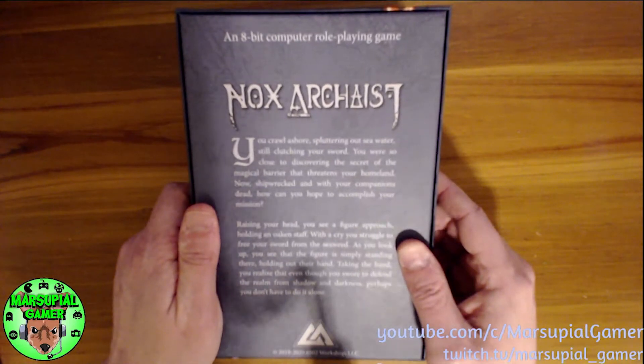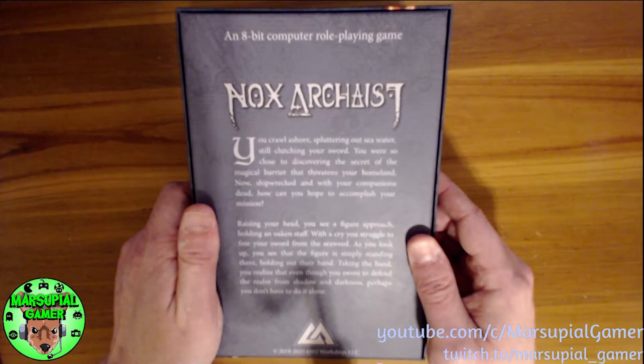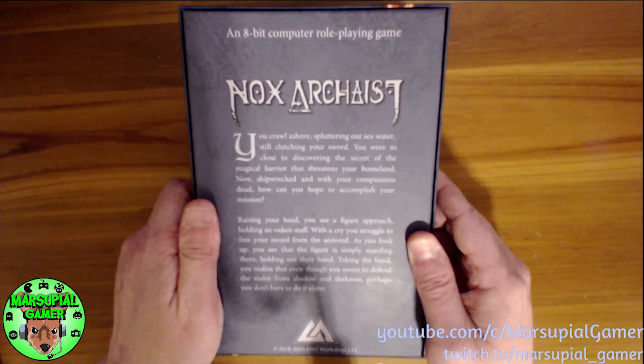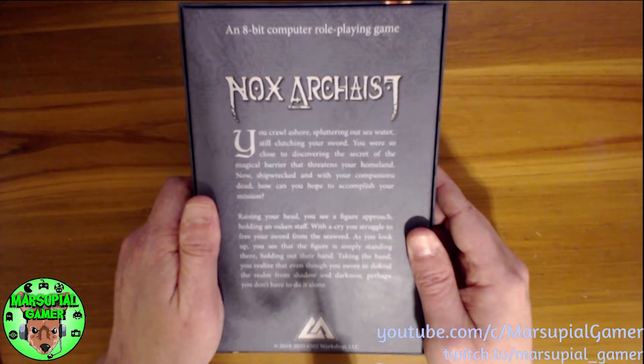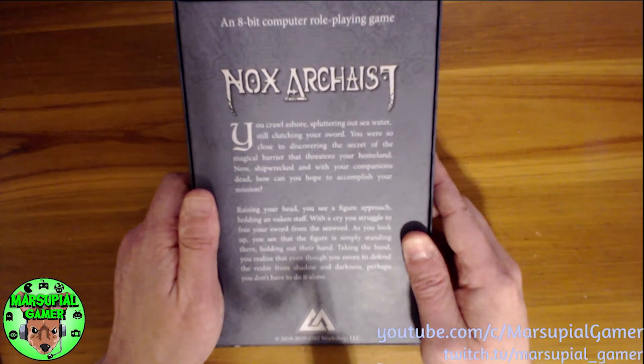It says it's an 8-bit computer role-playing game, Nox Archaeist. 'You crawl ashore spluttering out seawater, still clutching your sword. You are so close to discovering the secret of the magical barrier that threatens your homeland. Now shipwrecked and with your companions dead, how can you hope to accomplish your mission? Raising your head you see a figure approach holding an oaken staff. With a cry you struggle to free your sword from the seaweed. As you look up you see that the figure is simply standing there holding out their hand. Taking the hand, you realize that even though you swore to defend the realm from shadow and darkness, perhaps you don't have to do it alone.'